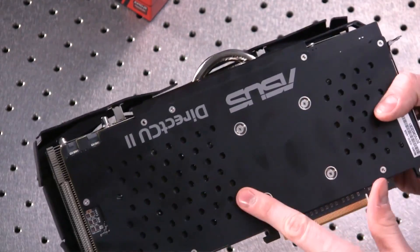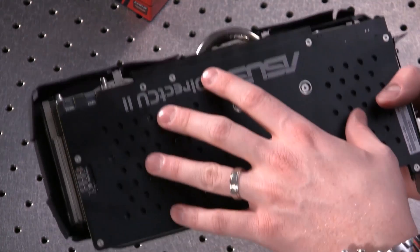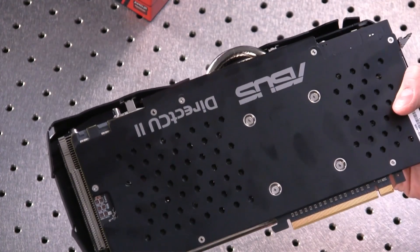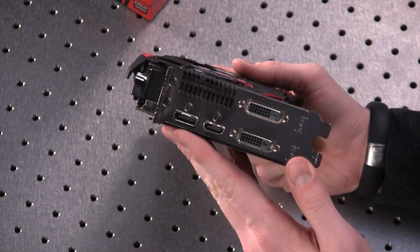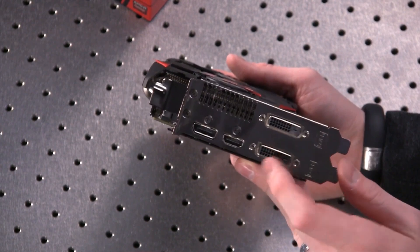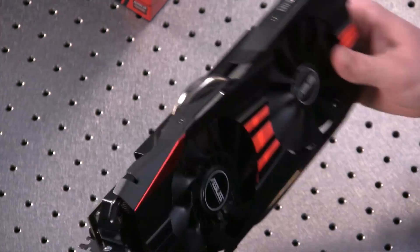On the back of the card, besides my fingerprints, you'll see some branding. I like the inclusion of a backplate — it adds strength to the card and also acts as a little heat sink for some of the power delivery mechanisms. The display output configuration is what we've seen with the 290 and 290X cards so far: two dual-link DVI ports, full-size HDMI, and full-size DisplayPort.